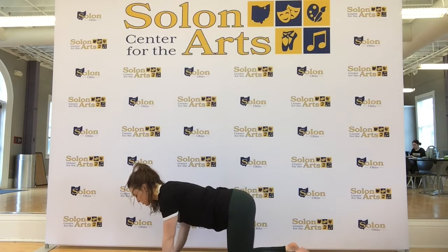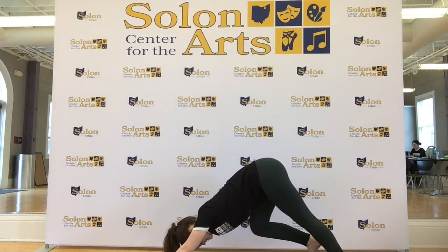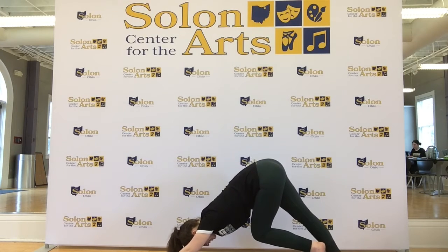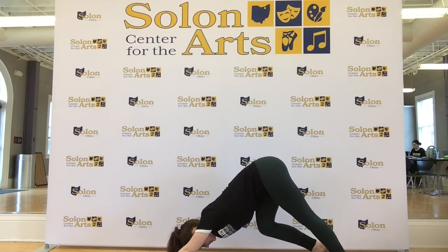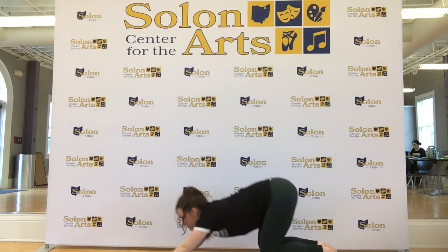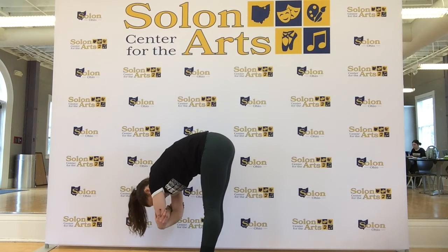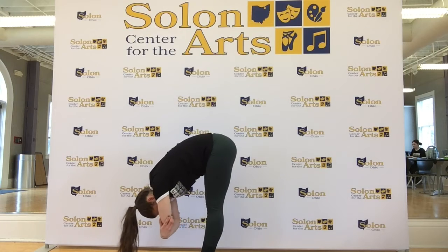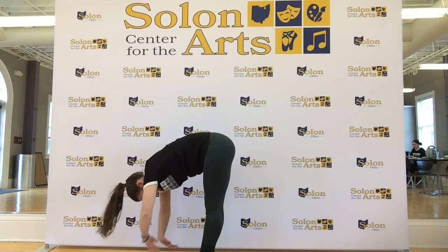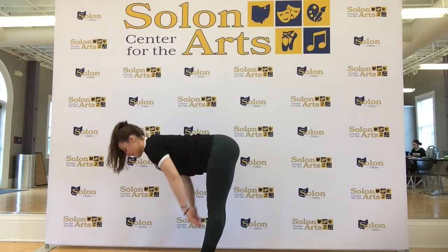Now we're going to slowly tuck our toes, reach our hips up to the sky. Pedal through the feet. Empty out your breath. Slowly look forward — you can hop, step, or jump to the front of the mat. Grab the elbows, sway from side to side. Slowly lower the hands down, inhale flat back, exhale lower.